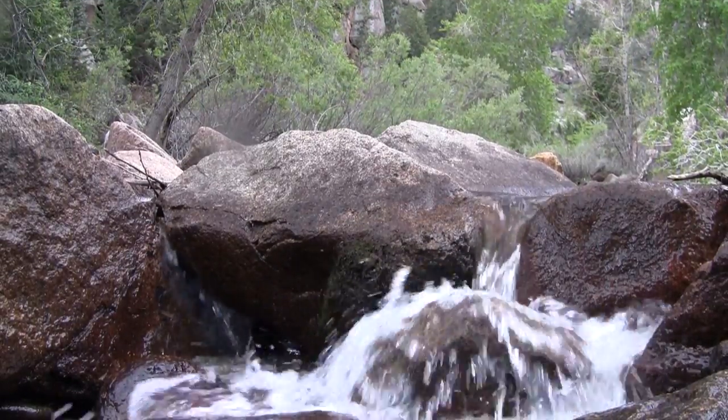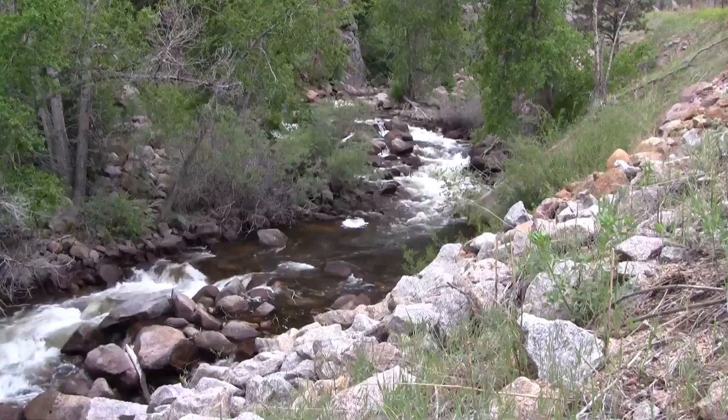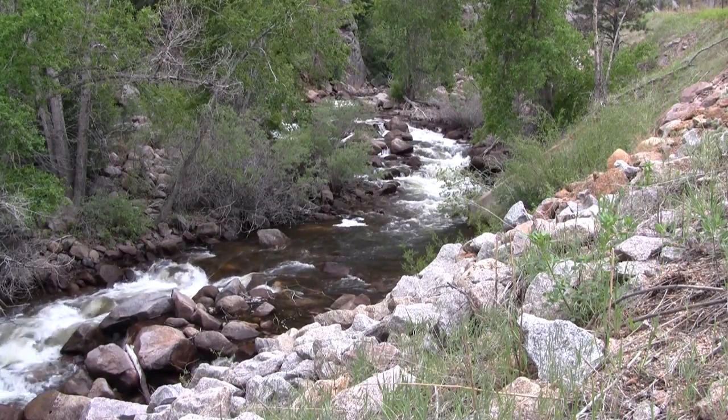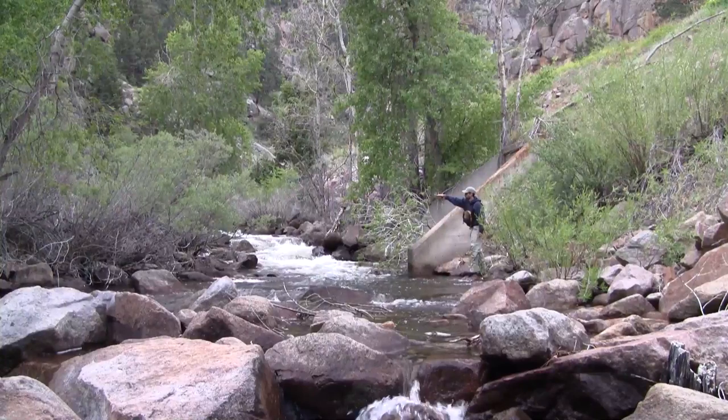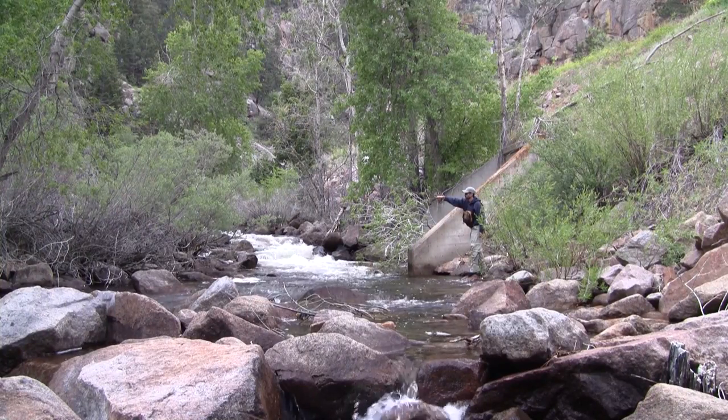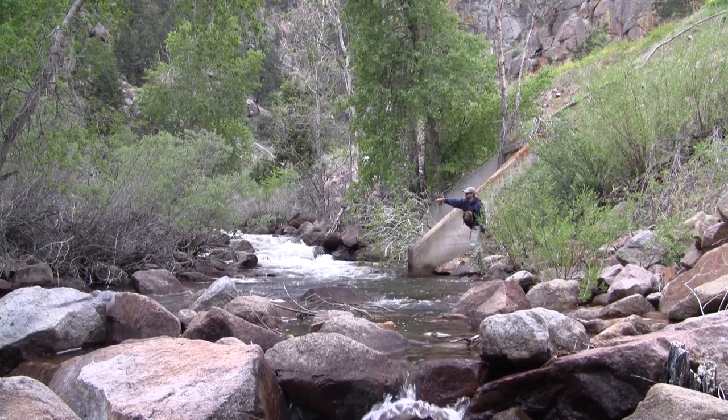Welcome back everybody. I love fishing small streams, and this is one of my favorites. It's full of little 6 to 10 inch browns, which means I get to fish my small 7 foot 3 weight rod and some 6x tippet. And it's just a great time.